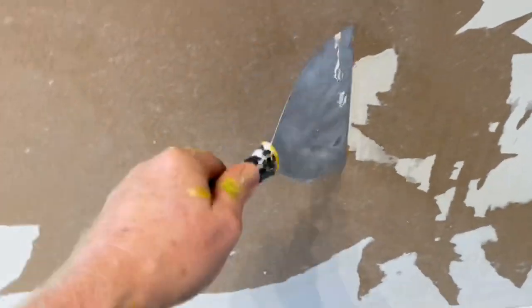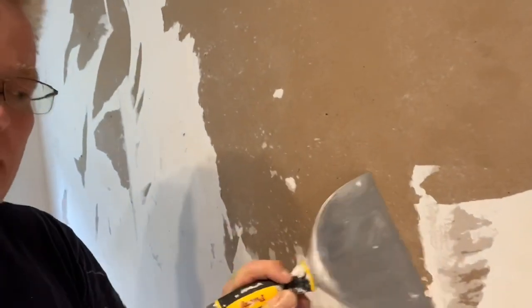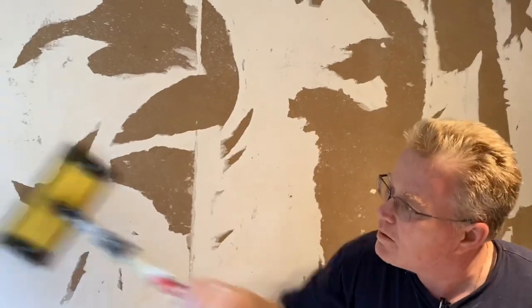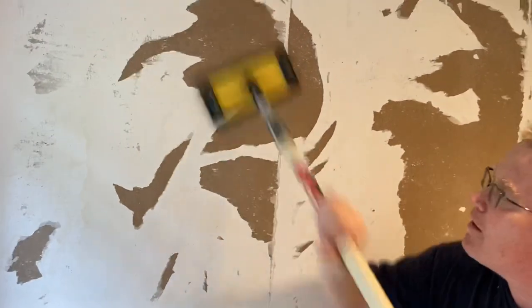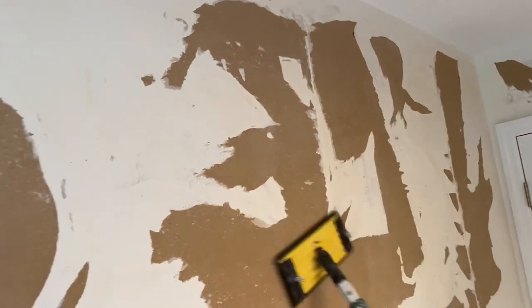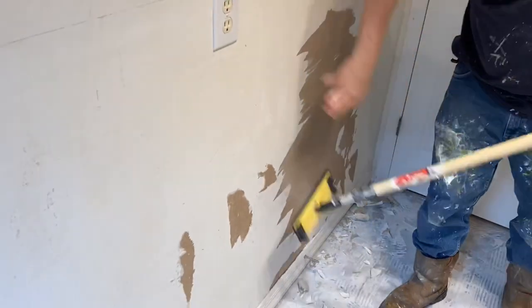Let me reiterate the important part of this procedure: you're just looking to get anything loose off of the edges. Now my helper has come in with the pole sander. We got all of the loose particles off — there's only so much you can do. The goal is that we want to skim coat this right away. We're going to get a fan in here.